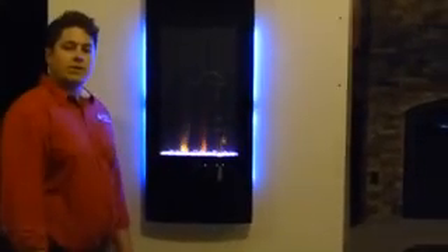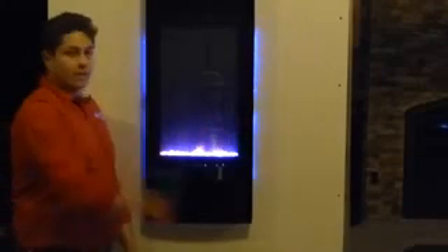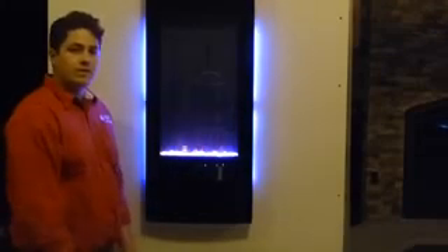Hi there, my name is Trevor with Embers Fireplaces. What we're giving you a look at today is Napoleon's new vertical electric fireplace. What's really cool about it is it has a lot of versatility for installation.